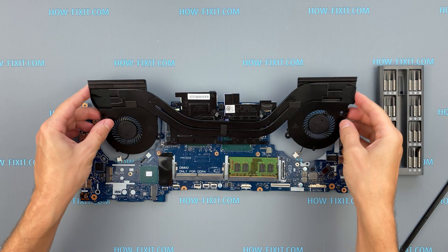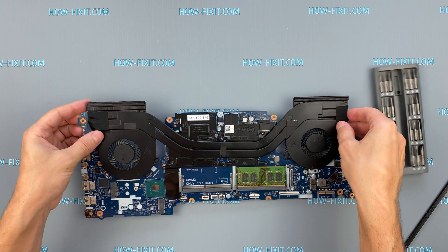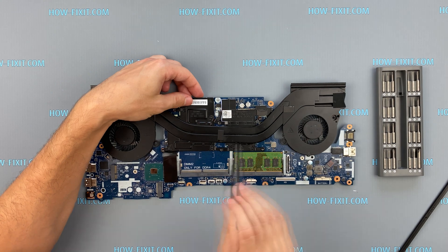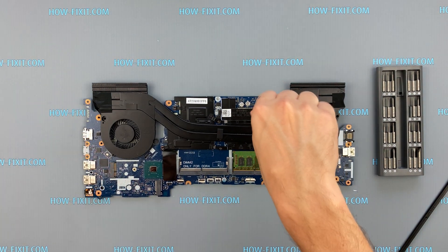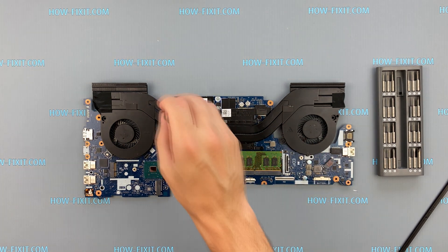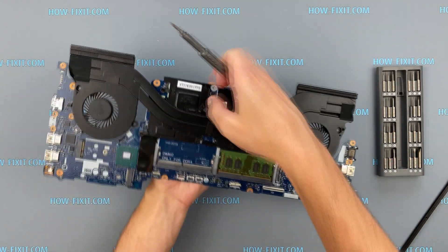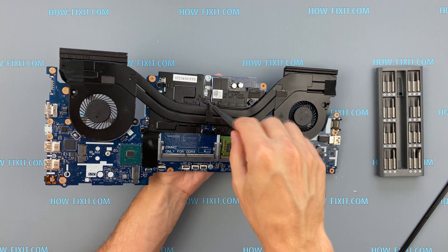Now you can install the cooling system and tighten all screws. Please notice how I tighten the screws on the radiator — it is necessary to tighten the screws evenly, a few turns on each side for each screw. If you tighten one screw completely before the others, there is a chance you may damage the processor chip.